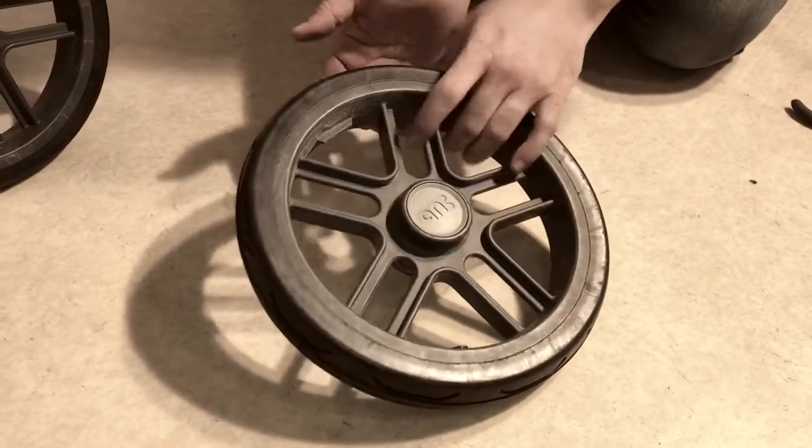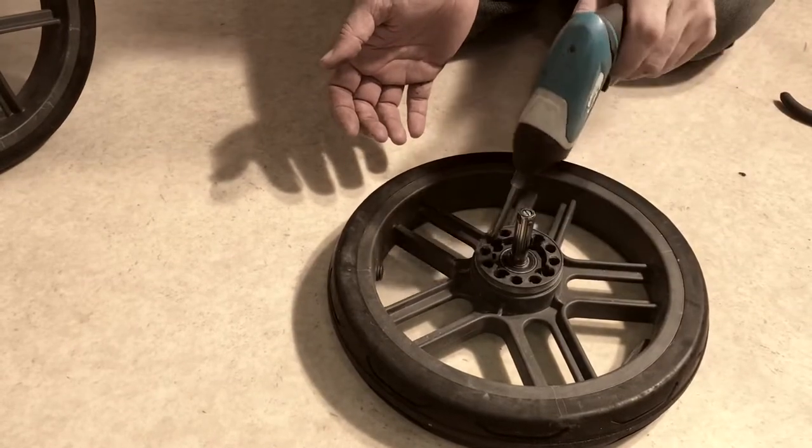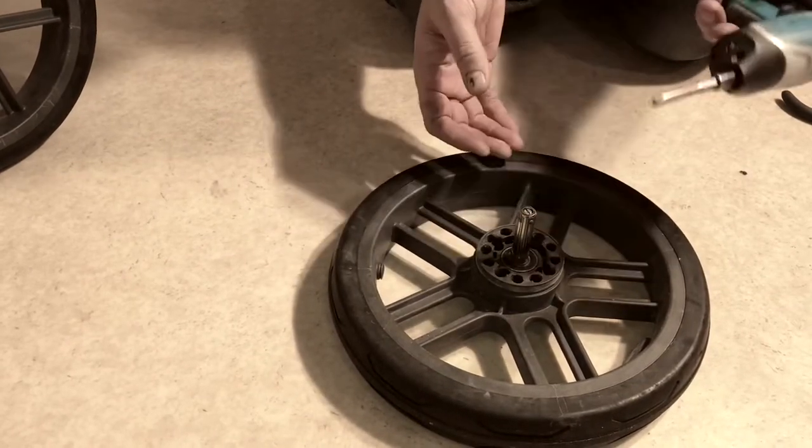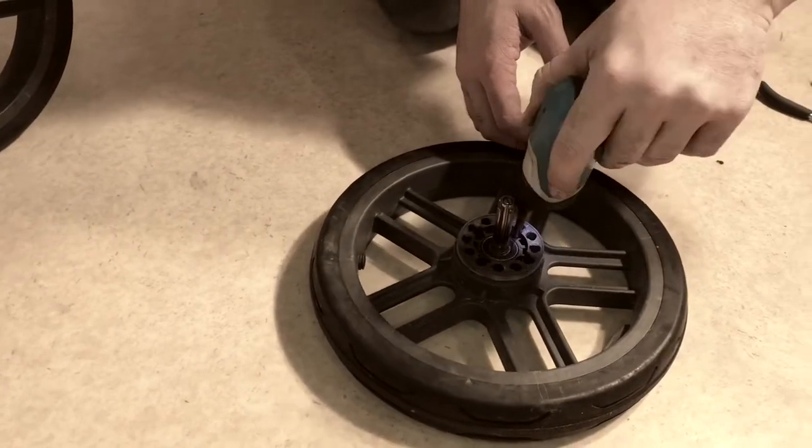In order to disassemble this wheel you need to turn it over on its back. Inside each of these four wells is a screw and you're going to need to unscrew those. You'll need a longer screwdriver bit in order to get down in there.